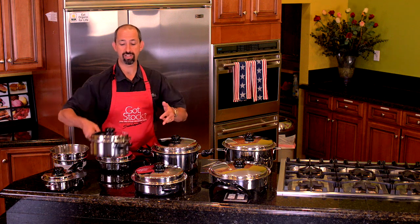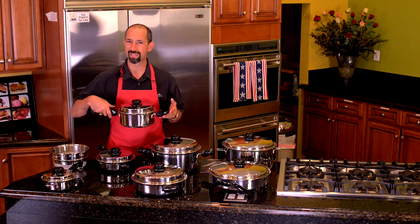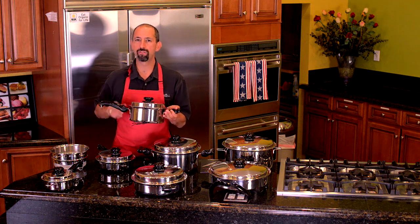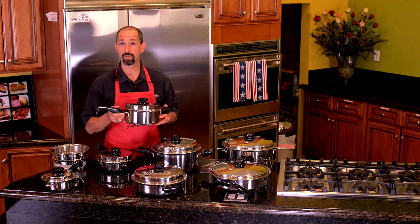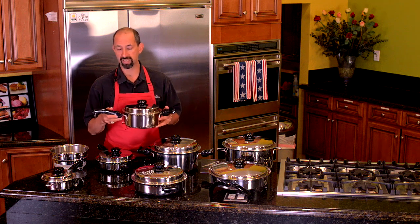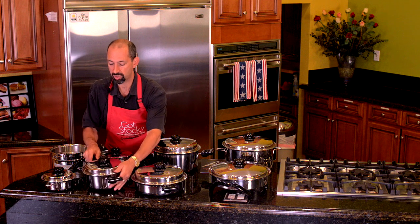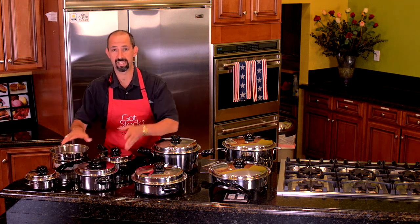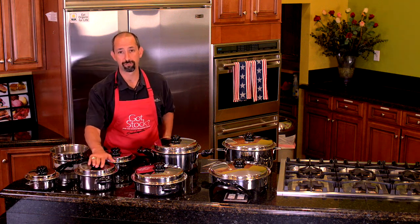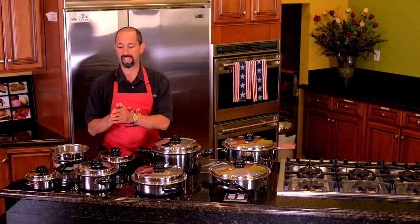Two quart saucepan — notice I do have a helper handle on here because it's a little bit larger and it's nice to balance out the weight. We do find a lot of our senior customers, maybe with a little arthritis or people with carpal tunnel, it does make it so much easier to carry. The three quart saucepan is a nice size. My wife calls it the perfect size because we tend to use it almost every single day.